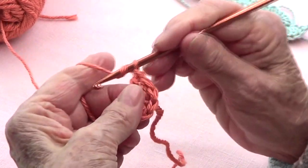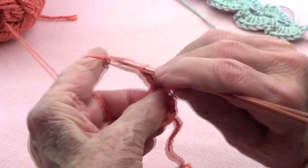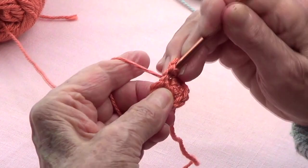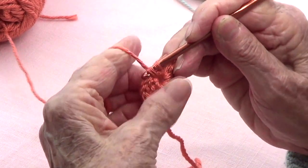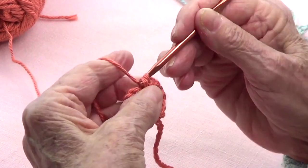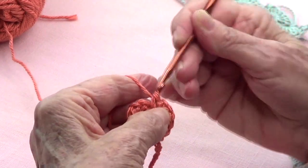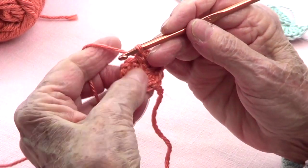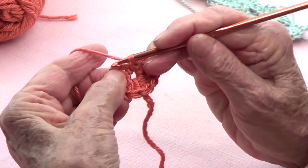Now I'm going to chain three — one, two, three — and slip stitch into that same stitch where I made the eight. Slip stitch there. Now on those three first chains that we made, we're going to make the same thing.